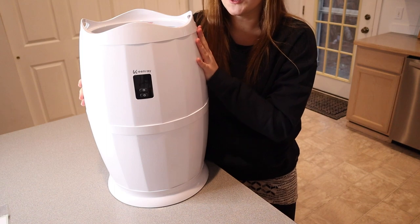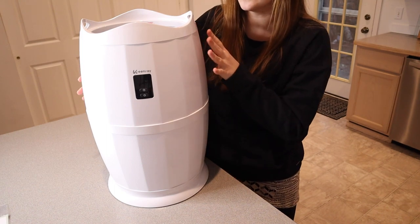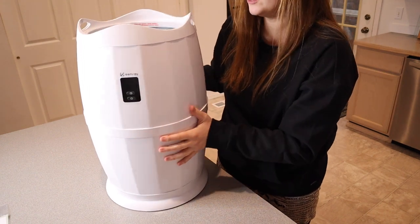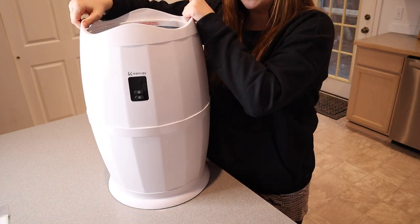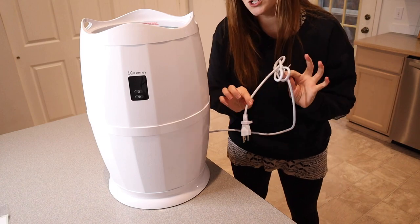I selected the white option and I just think this is really cute and aesthetic. I feel like it's going to be easy to tuck to the side in the bathroom when you're not using it — it's not going to stand out, but I do think this is really cute. It has this barrel bucket look to it. It also has these two little handles and it's very lightweight. It also does come with a very long cord, which is nice.